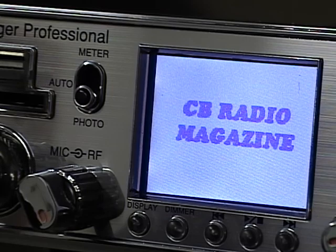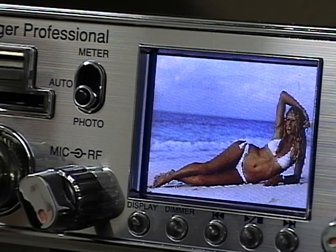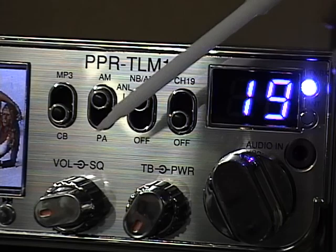You can also switch into photo mode, which will just rotate through the pictures. Even if the squelch is breaking or you key up and talk, the photos will continue to display and rotate. If there's one particular photo you like and want to stop on, you can press the stop/play button to display that single photo the entire time.